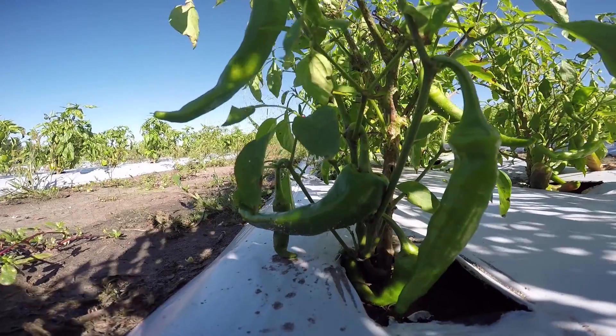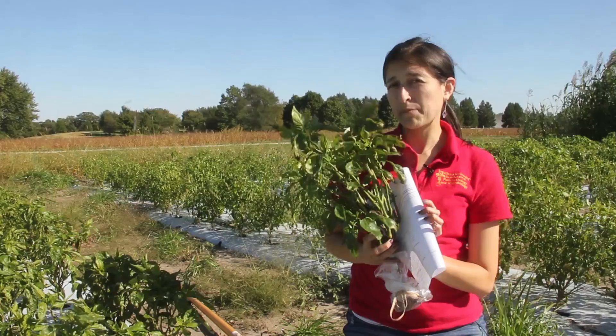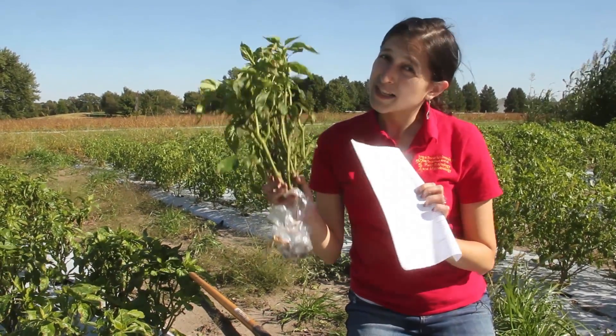All this information is on the back of our plant diagnosis form. Fill the form with as much detail as you can and make sure to include the form with your sample. Either drop it off or mail it to us.